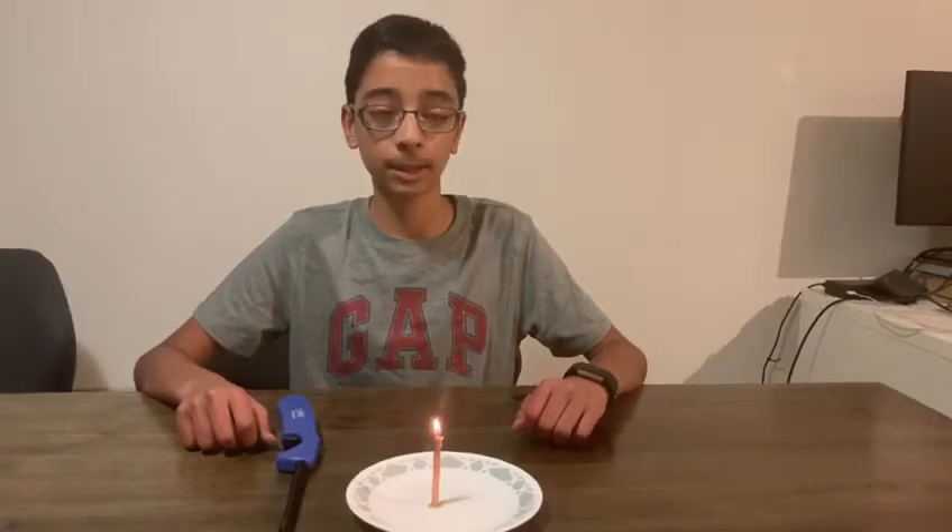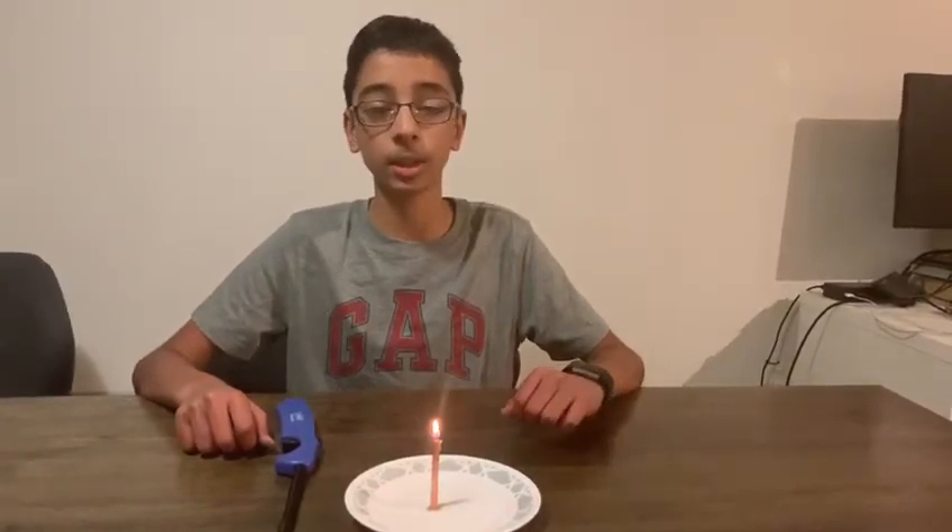Hey guys, I'm Arush and today I'll be showing you a cool science experiment. What I'll be showing you in this experiment is how to relight a candle without touching the wick of the candle, which is basically just the black stem part of the candle.